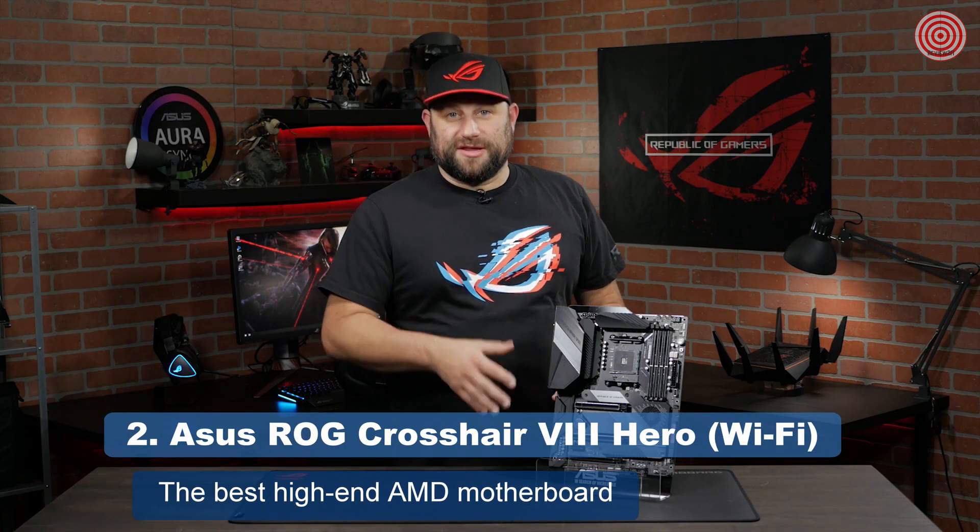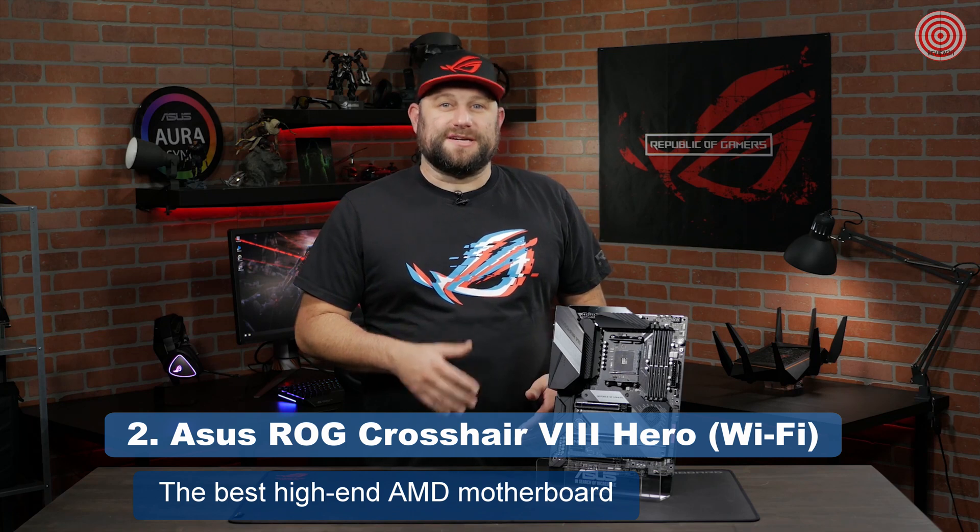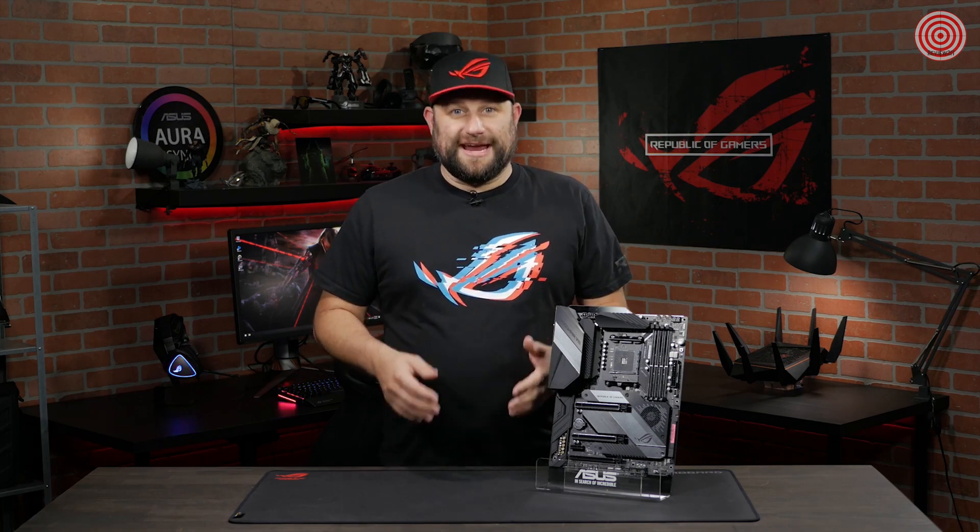The third generation of AMD Ryzen CPUs are here, and with them, a new generation of ROG motherboards. This is the ROG Crosshair 8 Hero Wi-Fi. This motherboard is going to give you all the tools you need to build a gaming computer that's both a beauty and a beast.